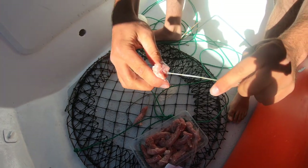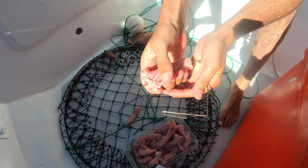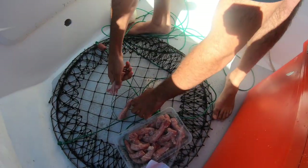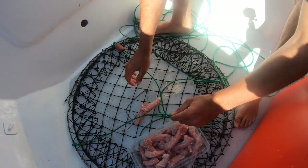The chicken necks have this hole through their bone, and we just push that through so the crabs don't rip the meat off. Alright, that one's done.